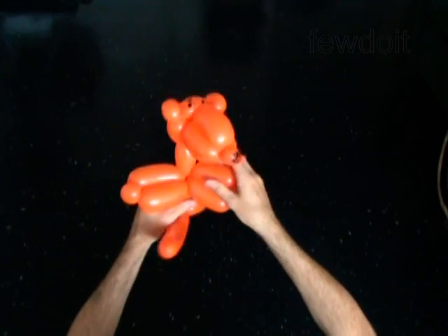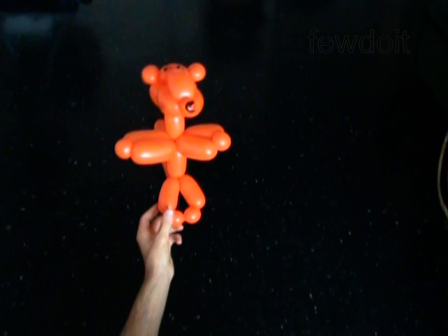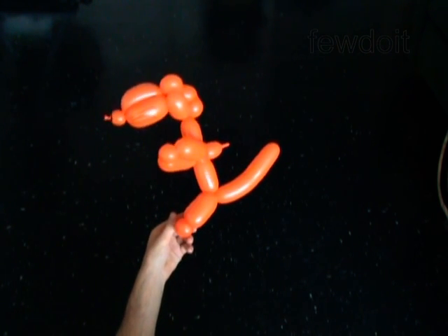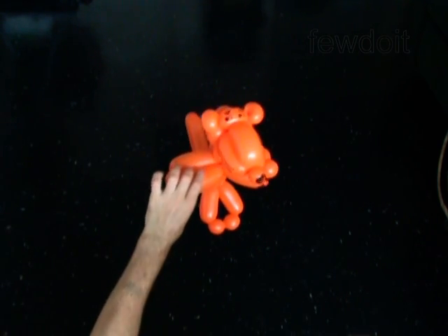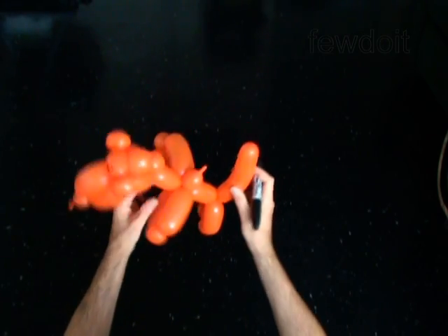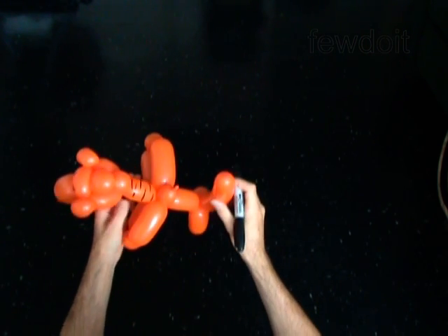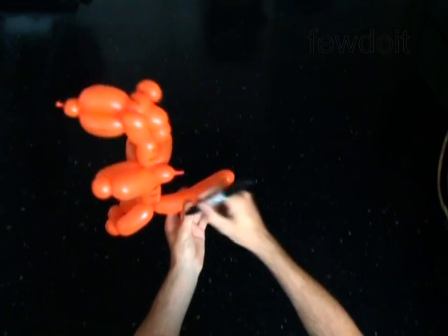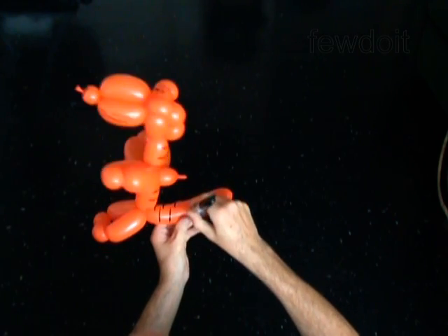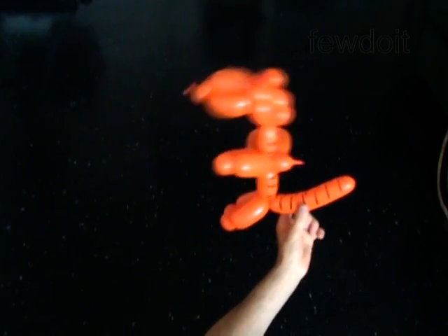Fix all bubbles in proper positions. Use the permanent marker to draw the stripes on the neck, body, and the tail. You have made the tiger.